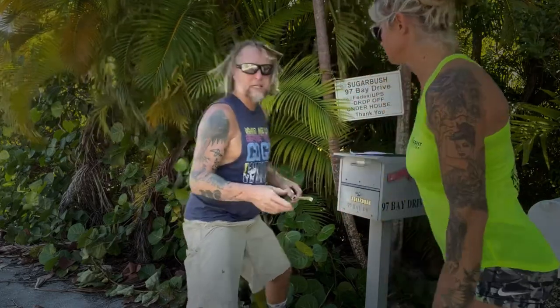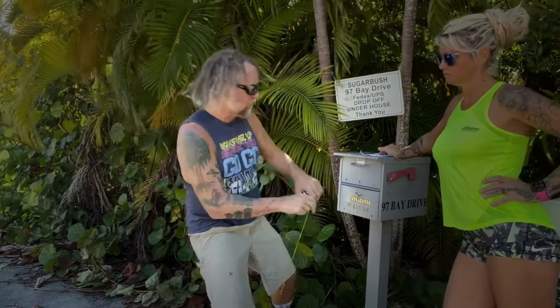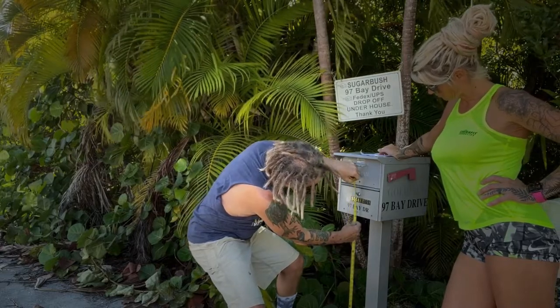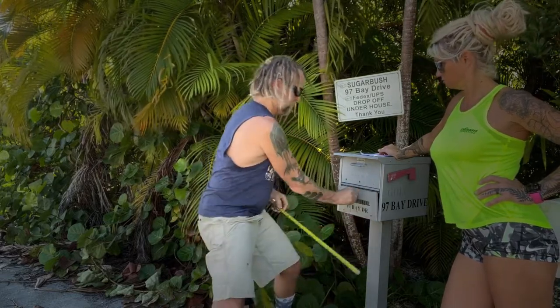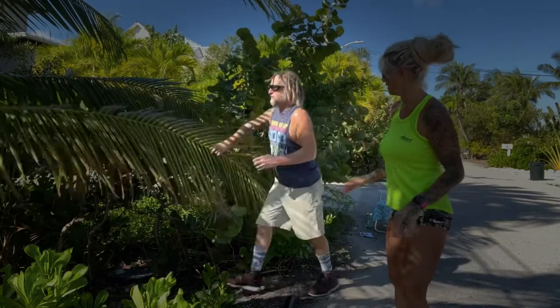There's one more measurement that's very important. When the mail carrier comes up in that truck, he's got to pull that door open — right here — and you've got to make sure the bottom of that door is around 32 inches. That way he can sit in his chair and just reach in like that. So we found the perfect location for the new mailbox.